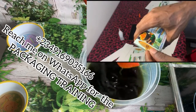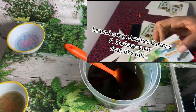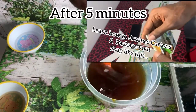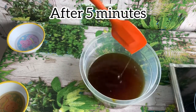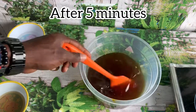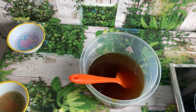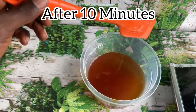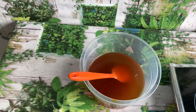I also organize training on how to package products — if you're a producer and you don't know how to package, you can enroll for my packaging training by reaching me on WhatsApp at the number displayed on screen. After five minutes you can already see the results — the red color has disappeared and it will keep on disappearing. After 10 minutes the red color is disappearing even more — and you don't need any fire for this.